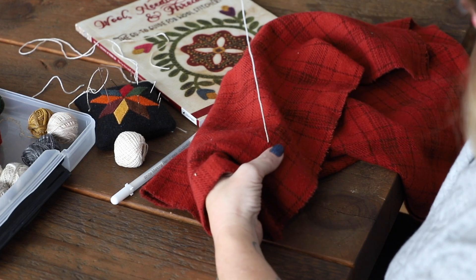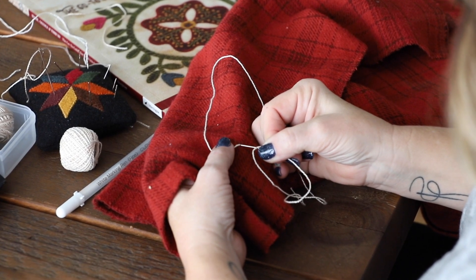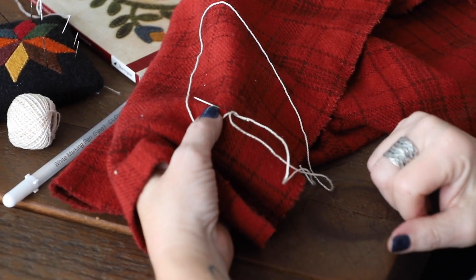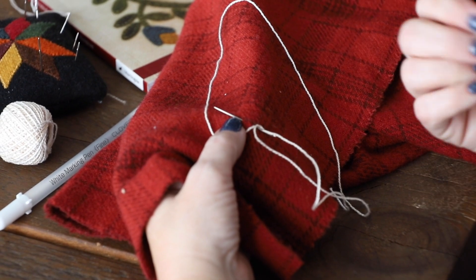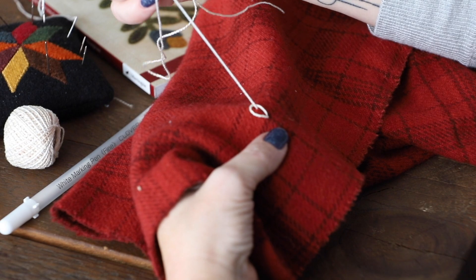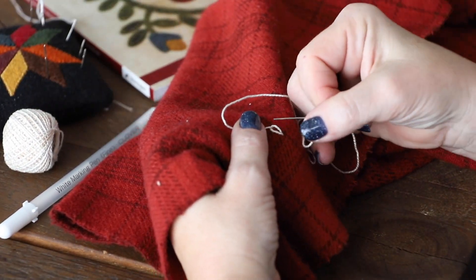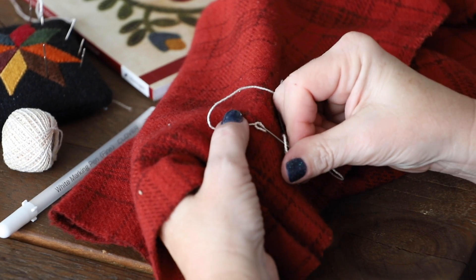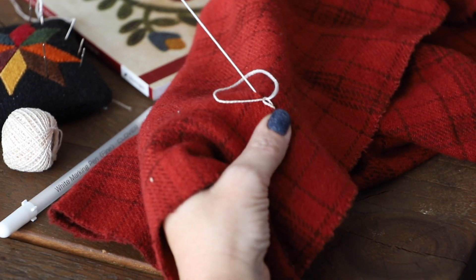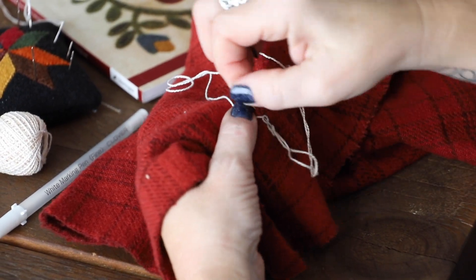I come from the back and I loop around and I insert my needle almost in exactly the same spot where I came up. I'm going about a quarter of an inch here and pulling it through the loop. Tension on, go through the loop again, about a quarter of an inch out. Tension on, and this is our chain stitch.